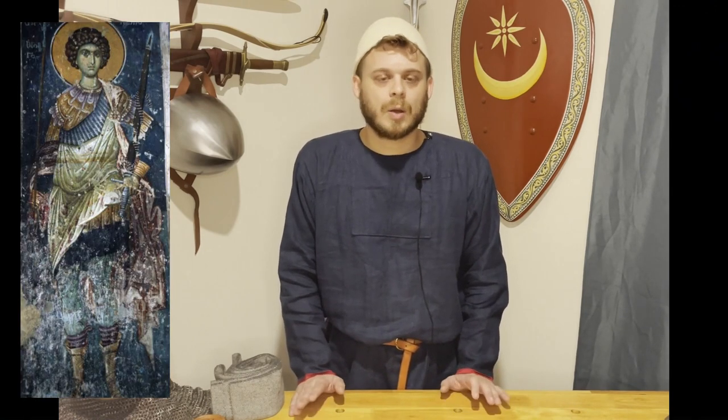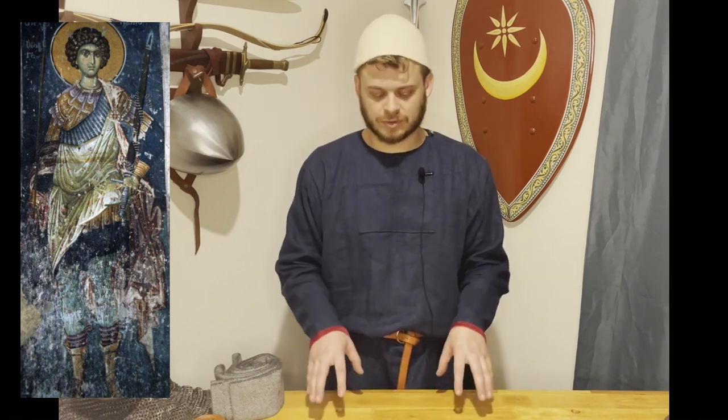For example, I'll put up a picture here — this is an icon. Let's look at the legs. What are those? Is it mail? Are they wool stockings? Are those boots? Are they greaves? I don't think any of us can concretely say. I don't think we all know.